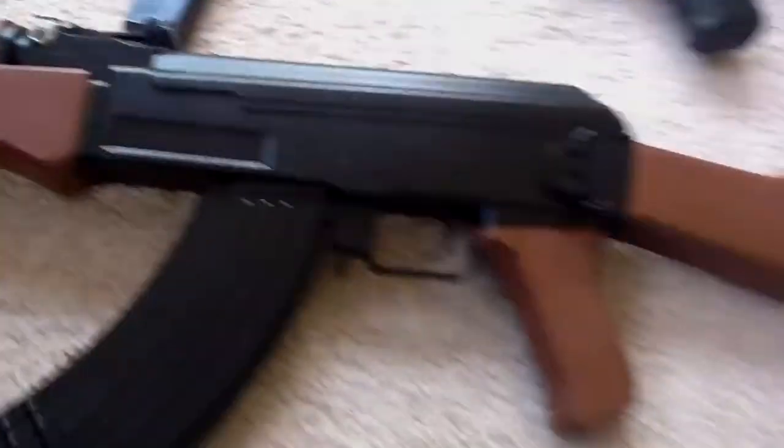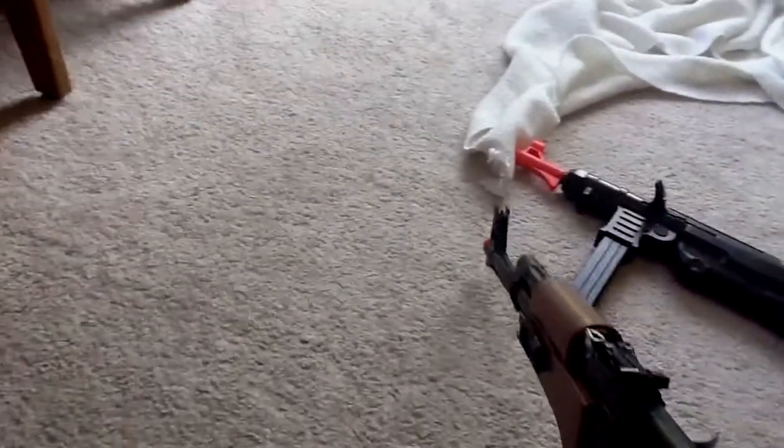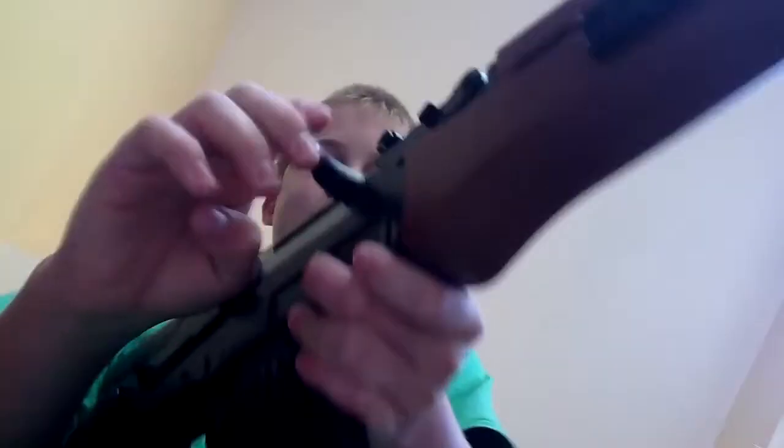It's ZombieKill135 and I'm making a video of these two guns I got in the mail. I ordered an AK-47 — it's pretty big. I'll show you how. There's a latch here. I didn't get the battery operated one.